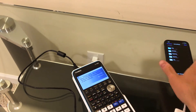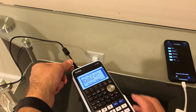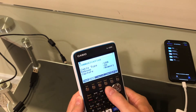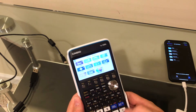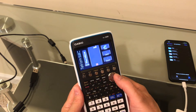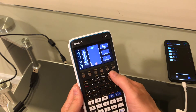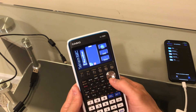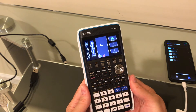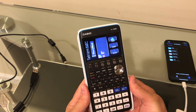All right, unplug this, exit out, and go back to the main menu. And look at that down at the bottom — there's the Tetris game. It works pretty well. So while these graphing calculators are really sophisticated, they don't have a lot of storage space. This only has 16 megabytes. You can fill it up pretty quick if you're downloading a bunch of applications and games.